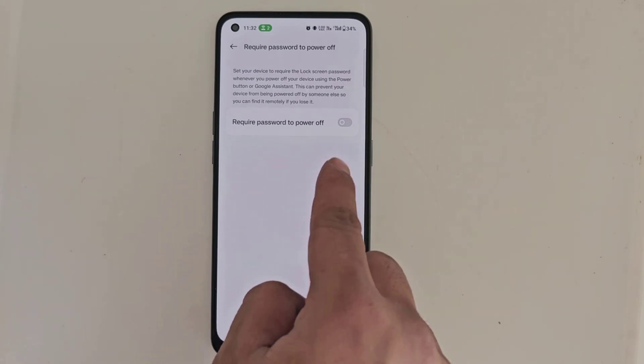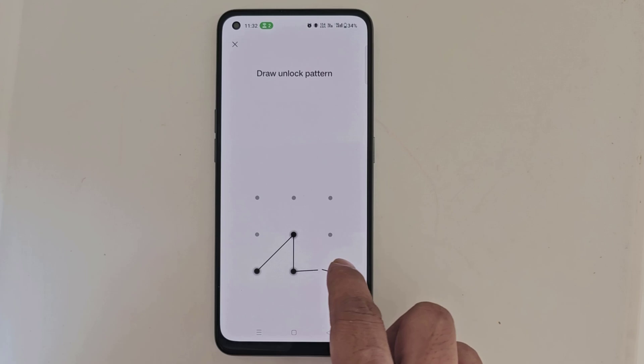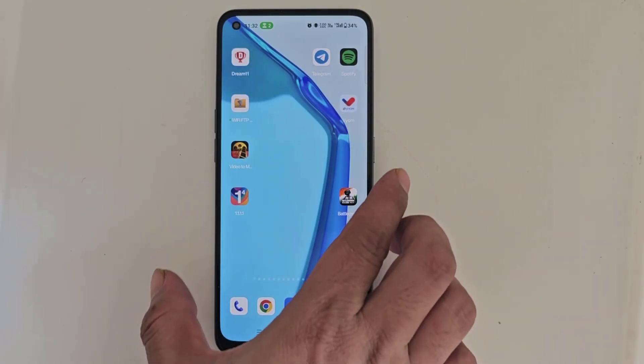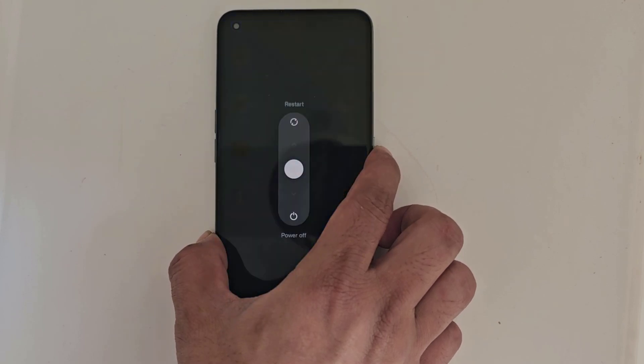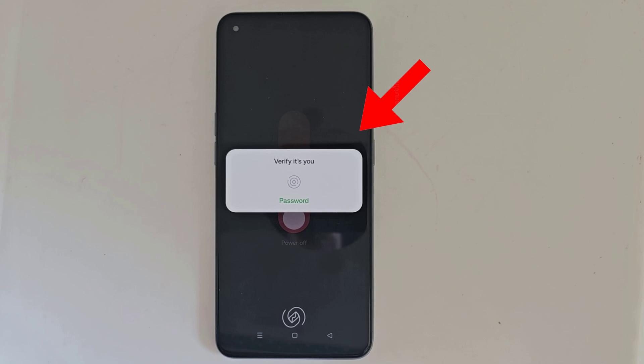Now turn it on — here is where you set your password. Then check it by trying to turn off your phone. See, to turn off my phone, I need to enter my password first.